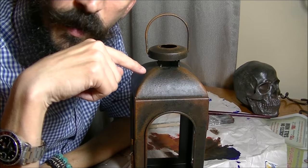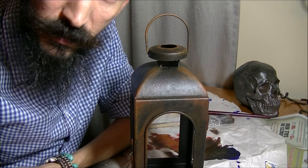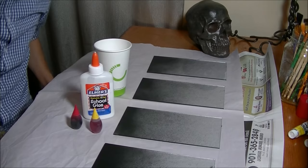We're going to let the lantern dry, and while it dries we're going to go get the pieces of glass and make them look really old and dingy and dirty. I'm going to go check if those pieces of glass have dried and we'll start on the next step.